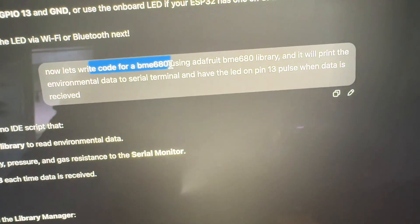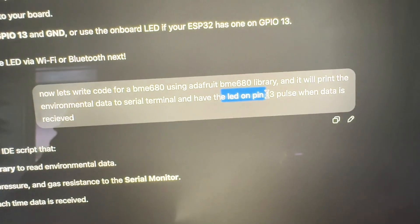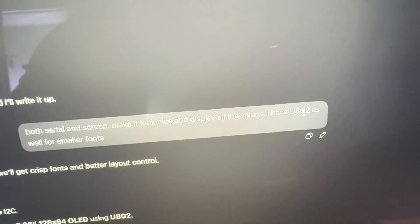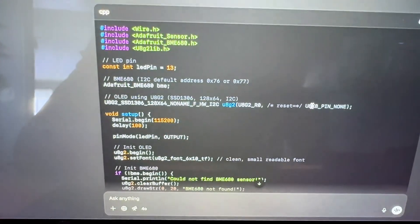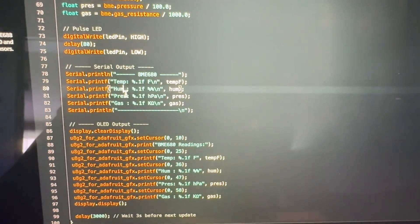I wrote a prompt: write code for the BME680 using a specific library — sometimes it uses different libraries — to print the environmental data to the serial terminal, and then I specified a certain LED. It gives you the code you need, and honestly it worked the first try. Then I also added the display. I know of a specific font library that I use, but it's kind of annoying to set up manually, so it gave me the code for that with the fonts. And then because I'm super lazy, I asked how to convert it to Fahrenheit. And we ended up with this code — a pretty easy way to just prototype, because from there you can edit the UI and make it more your own.